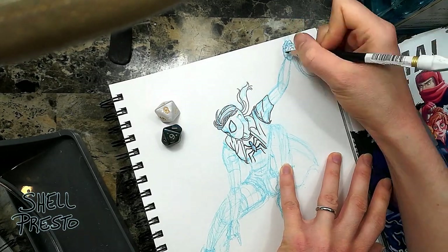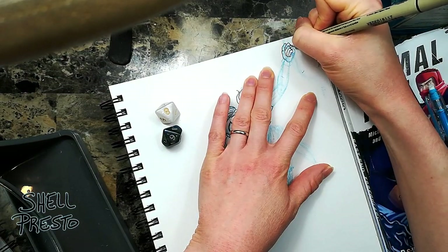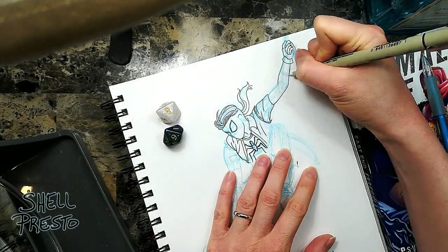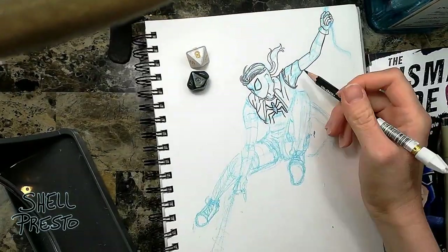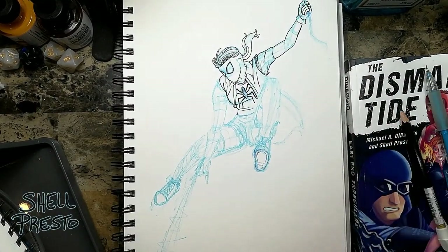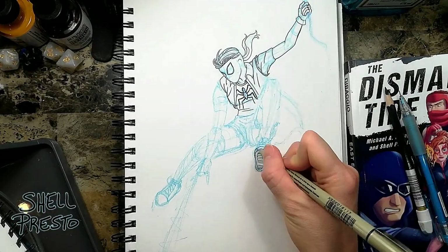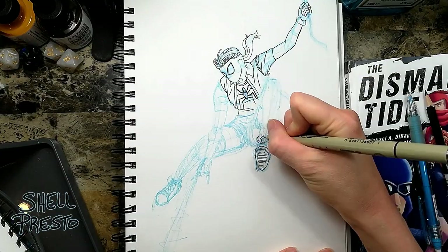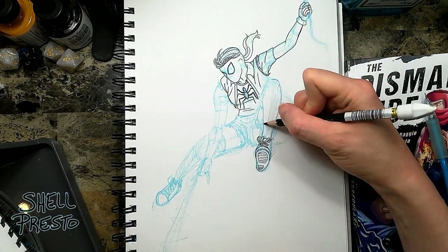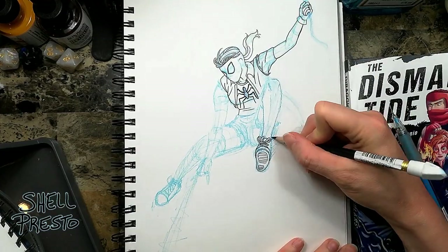But your parent or sibling or significant other or friend is probably not an artist. You could make an awesome pose but get a very poor shot at the wrong angle if someone else is taking the photo. So I recommend making a little stick figure sketch of the sort of pose you're going for and handing it to the person taking the photo before they take the picture. Then tell them to move around you or raise or lower the camera as needed to get as close to that stick figure pose as possible.